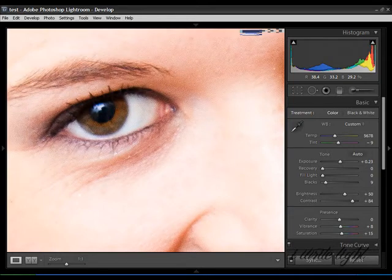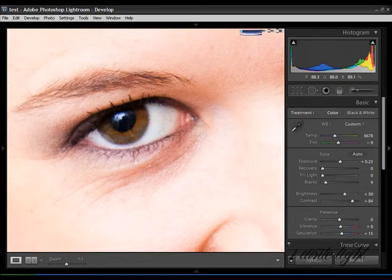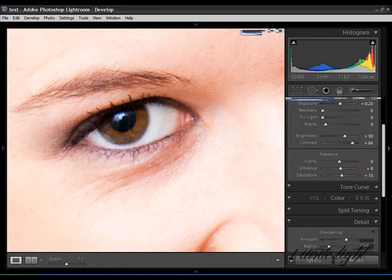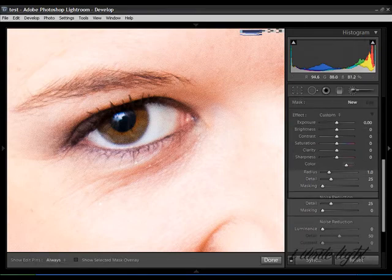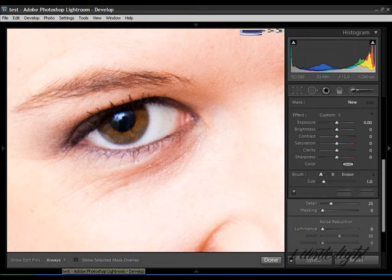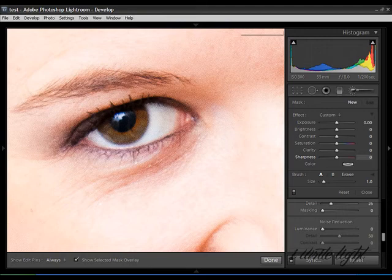This has been sharpened through the basic editing panel, underneath the drop-down menu Detail — it's got the sharpening features. Now you can use this, or you can go into the adjustment brush, do the same process, color in the eye, and then use the sharpness level in the adjustment brush palette instead of sharpening the entire image, which might be a better call for you and your photograph.